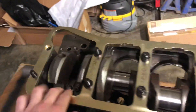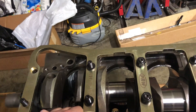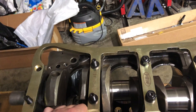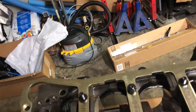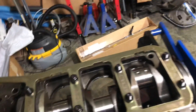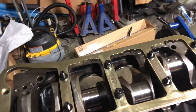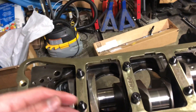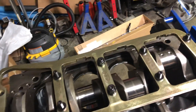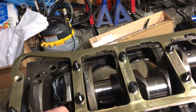If anybody knows anything about these girdles, let me know. I've read all kinds of back and forth about main girdles — some say they're useless, just added weight and complication for clearance that doesn't really do anything more than keep the pieces together when the motor blows. Then there's the other side that says two-bolt mains really need a girdle to help strengthen them from twisting.